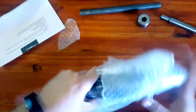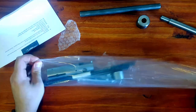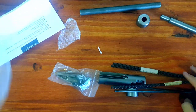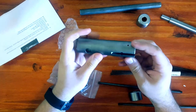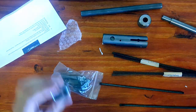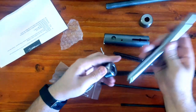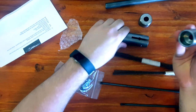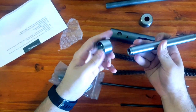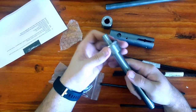Here we go - there's the meat and potatoes, there's our semi-auto bolt. Looks pretty good, feels pretty beefy. This is supposed to be our rear trunnion - I assume that's how it goes in - probably not though. I'm going to have to read the directions a little bit to figure that out. This is why I wanted to make this video - no one talks about this stuff.